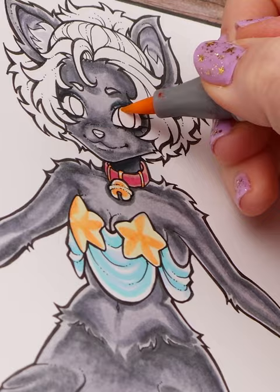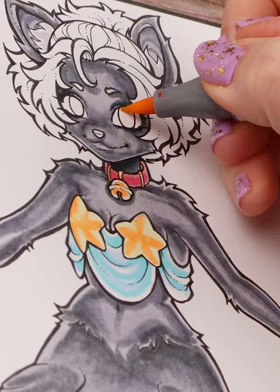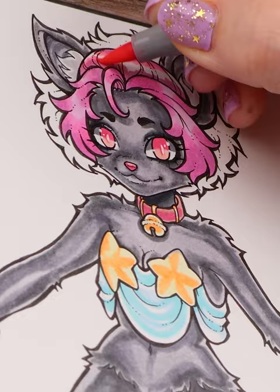Big thanks to Ahuhu for sponsoring. All supplies are Ahuhu, so check them out. And if you're an artist, check out Ahuhu's 7th anniversary art contest happening now until June 25th.